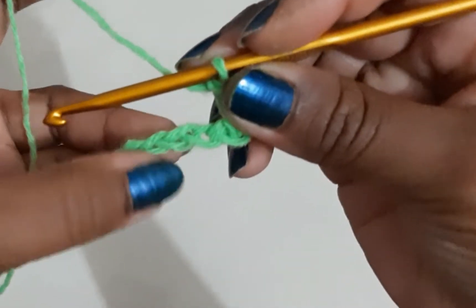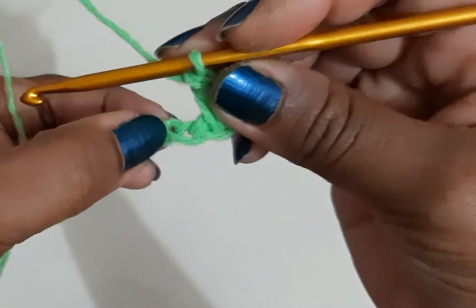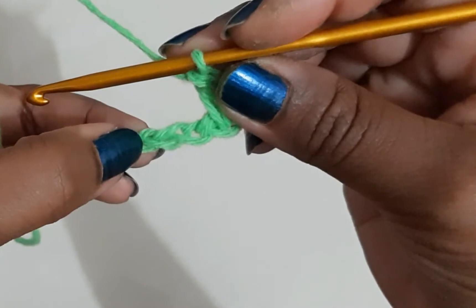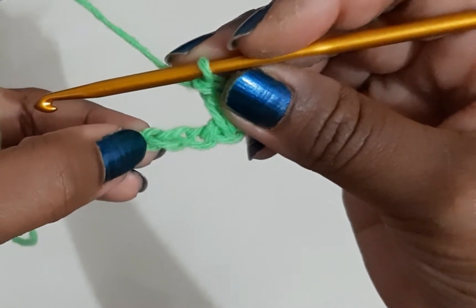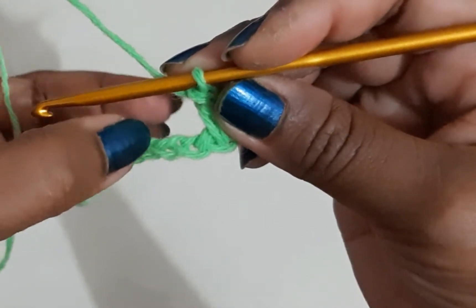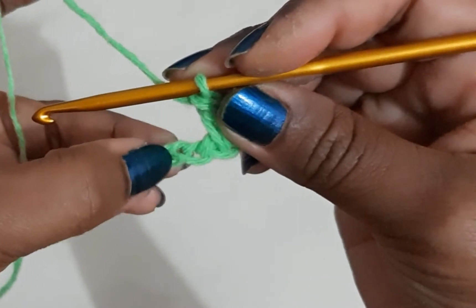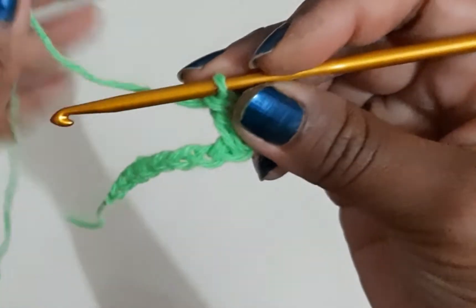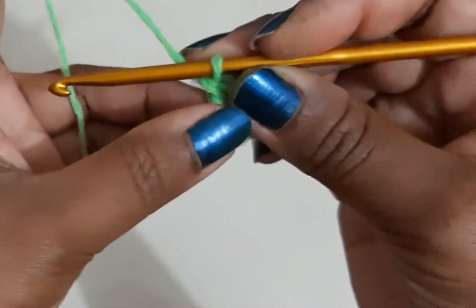I will be skipping the next chain, then in the chain after that I will do a double crochet, and then come back and do a double crochet in the chain that I had skipped. That is how it forms a crisscross pattern.